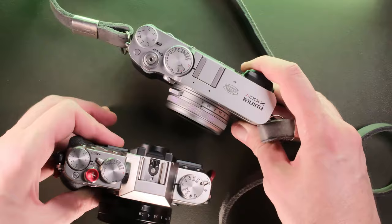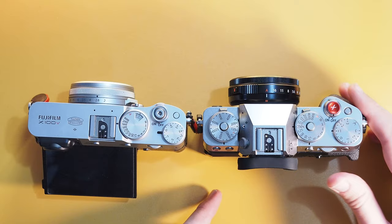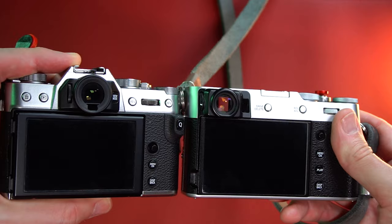I would also avoid buying the XT series from the used market. The XT series are very popular and used by professionals, which means they will take a lot of beatings — used in photography, but also in videography and wedding photography. You don't want a camera that was abused like this, so this is why I would avoid the XT series from the used market.